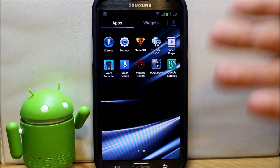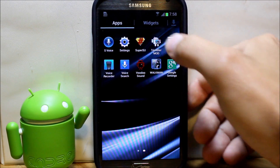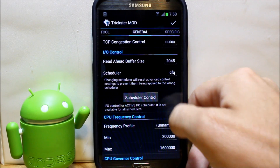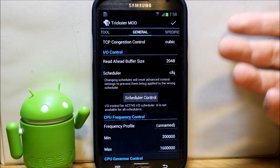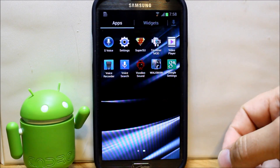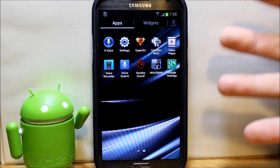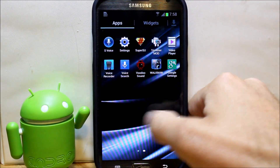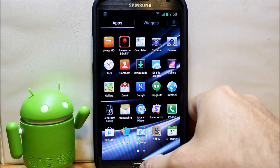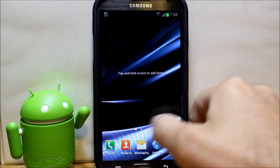All your S Pen functionality obviously works because it's based on the OTA update — it's just really customized. It does have Trickster Mod for adjusting your GPU, CPU, voltages, governors, and schedulers. You also have Voodoo Sound as another equalizer, Walkman as a music player, and there are other options you can install as you go through and use the Aroma Installer to set up this ROM.